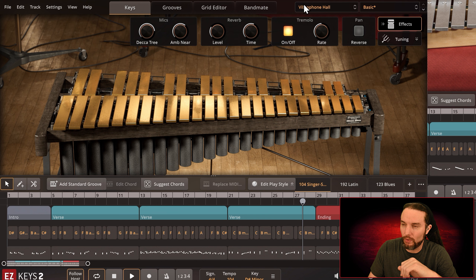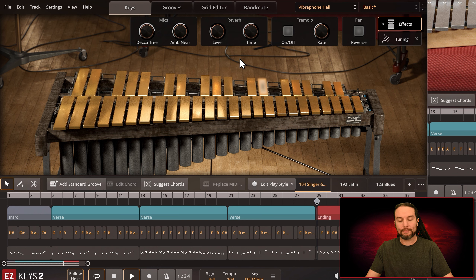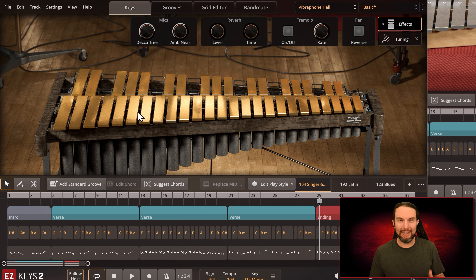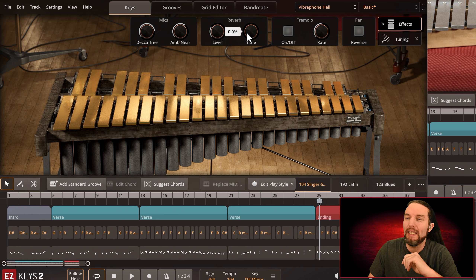The reverb seems consistent throughout this whole library. Let me turn off tremolo and crank the reverb — max it out so we can hear what it does. Super clean and awesome. I'll reset these knobs by double-clicking on them — here's just the recommended reverb for this preset. And here's the instrument dry, so now we're just hearing the ambience of the room it was recorded in, not reverb applied after the fact.